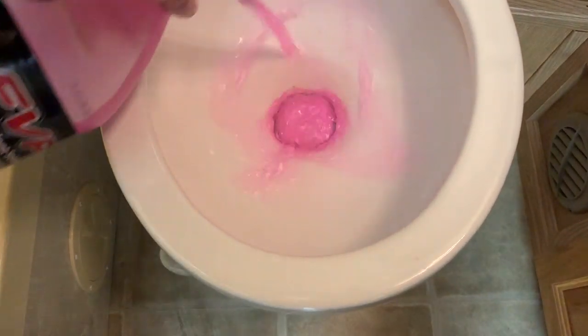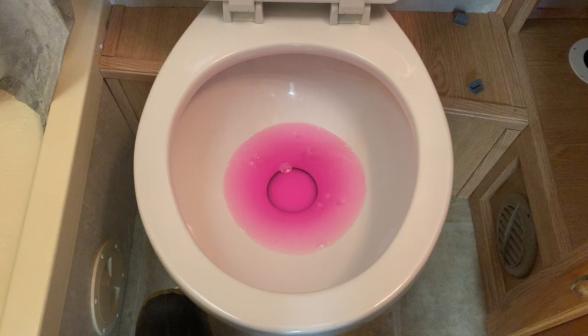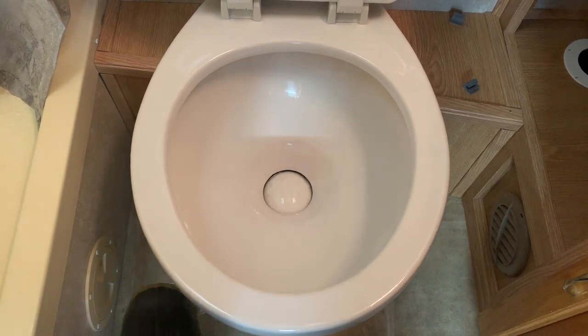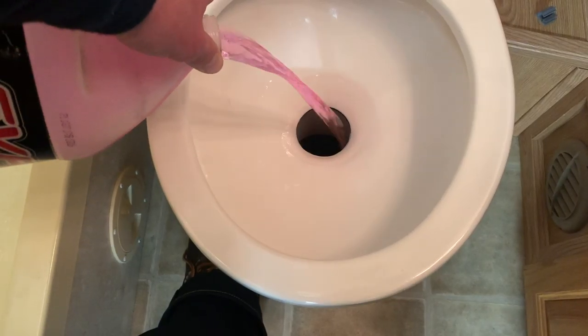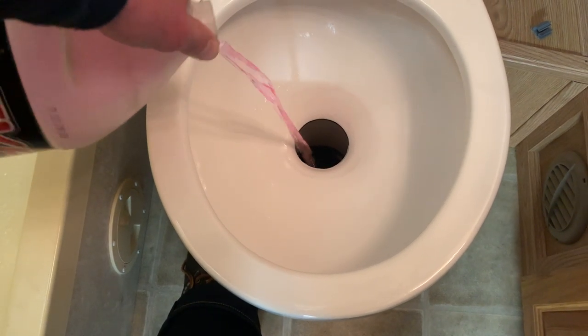After doing your business, use some RV antifreeze to rinse the toilet bowl clean like so. It should look something like this. Then use the flushing mechanism to flush away the waste. It's a good idea to pour some extra antifreeze down the toilet and into the holding tank to ensure nothing freezes.